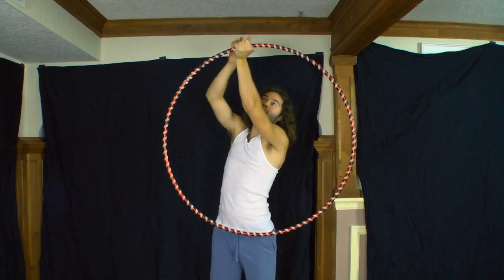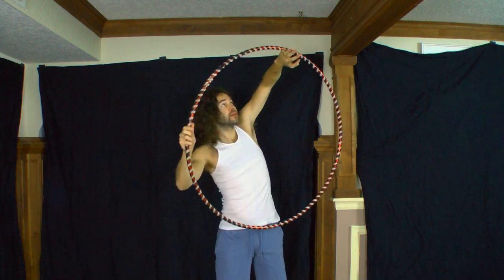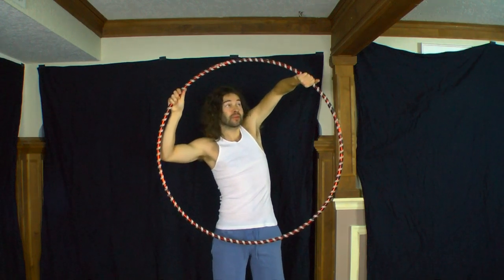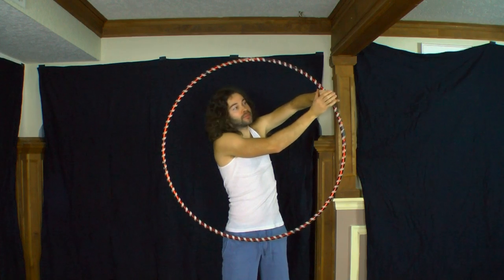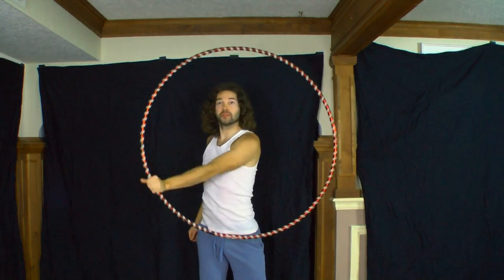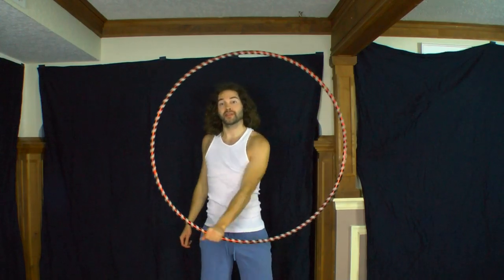At this point, you're going to roll your hand in the hoop — the hoop will travel across the back of your palm — and you re-establish your grip on the other side, catching the hoop on the inside. Once you re-establish your grip, you can continue isolating the hoop in a continuous motion.